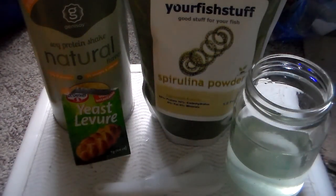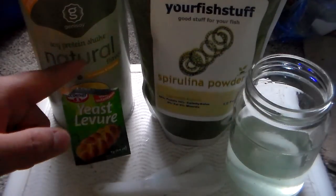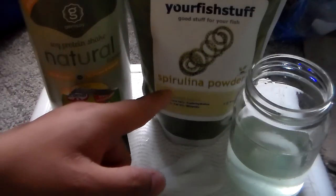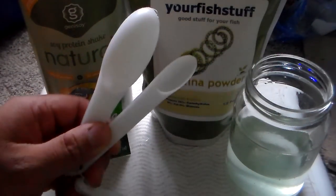We are going to make our old super powder food for our daffiyeh. The stuff you need are your yeast, soy protein — it's all natural — spirulina powder, a cup of water, and your measuring spoon.